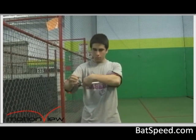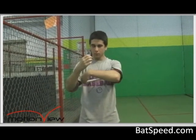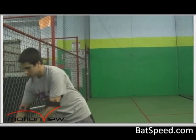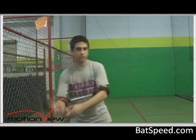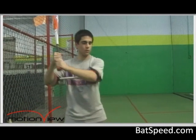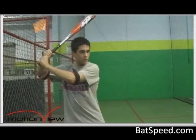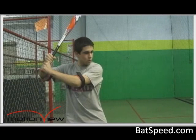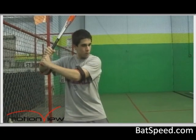Now as you can see, the strap goes over the lead arm and the cups go down near the elbows. Then once you have the connector on, go ahead and grab a bat and get in your normal launch position. One of the important things here is that the arm should not be completely stretched out — there should be some flexibility in the back arm. We suggest wiggling the back arm up and down to make sure there is movement.